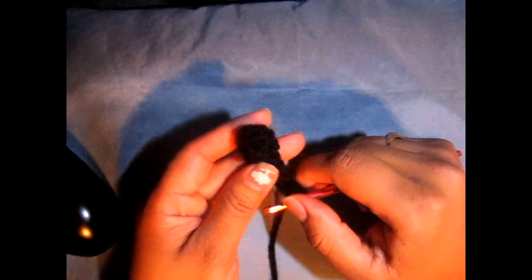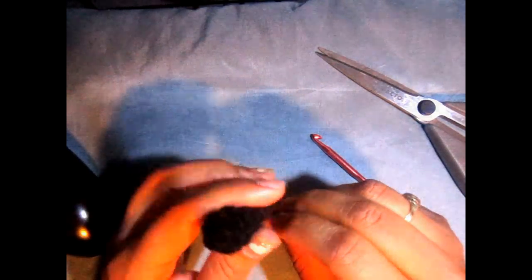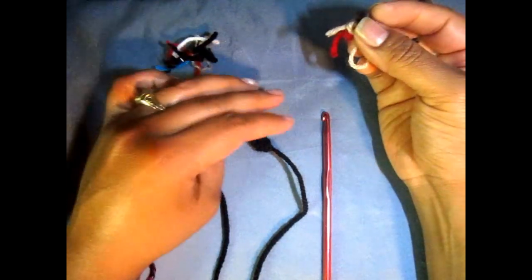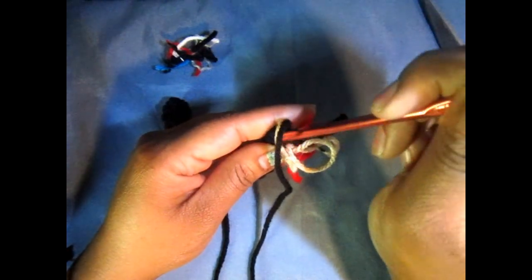I decided to do one more round because I felt it wasn't long enough — so do one extra round of single crochet for the 4 stitches. Then cut off, leaving enough tail to sew this onto your beanie, and pull to close it off. You can stuff it with scrap pieces of yarn if you want — just use your crochet hook to shove some in there. Make a second antenna so you'll have two total.